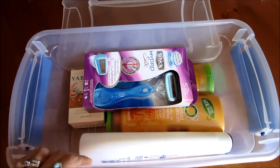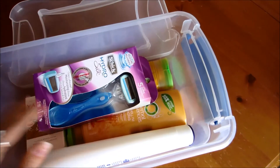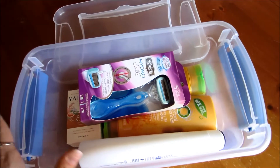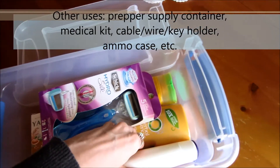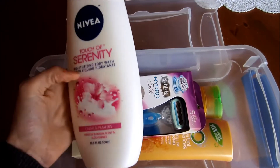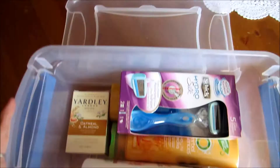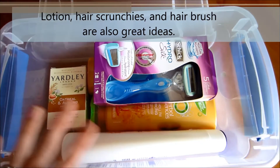Here is a bath beauty type idea that you can use for women. Women can use the storage container for jewelry or makeup to keep their cosmetics in. As you can see, I have body wash in here, a shampoo, a conditioner, a bar of soap, and a razor. You can also stick a bath sponge in here — you can do all kinds of stuff with hygiene for women.